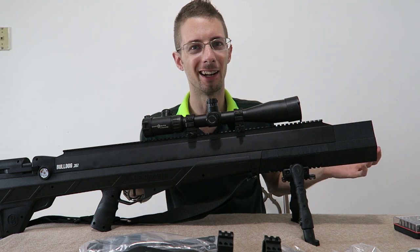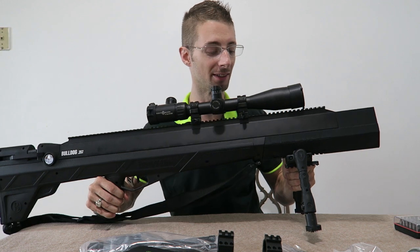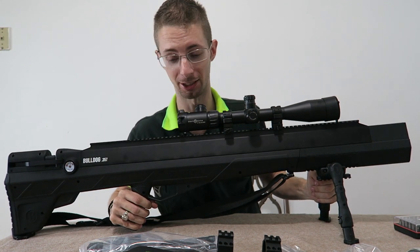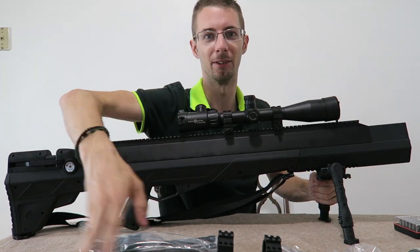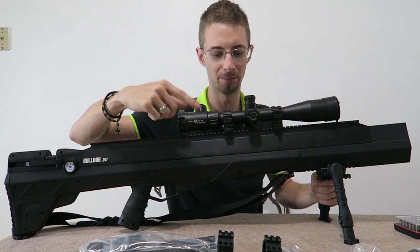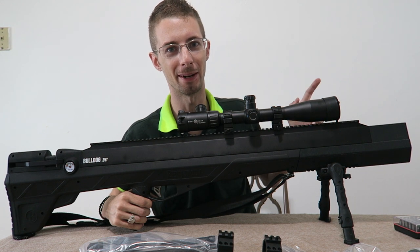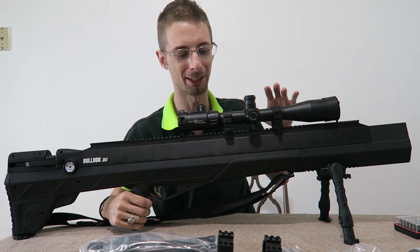And some instructions, but I can't read, so those are out. I don't need instructions anyways — I always say that, but this time I really mean it. Three minutes into the video you'll be seeing me read the instructions, but I'll edit that out. Let's get the scope off — you don't need to see that or learn my bad habits of how to mount a scope, so we're just going to come back when that's all done.